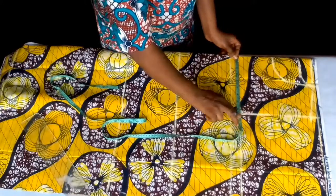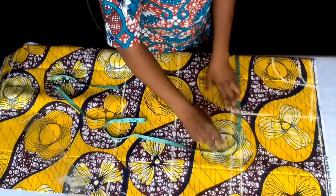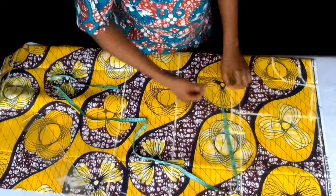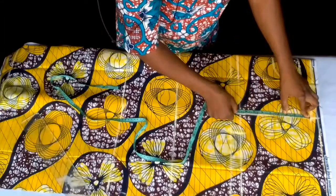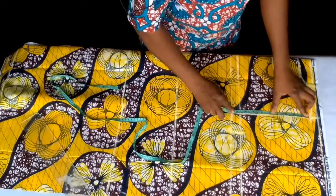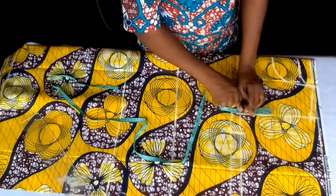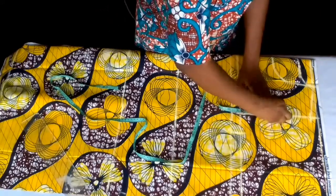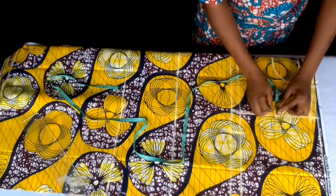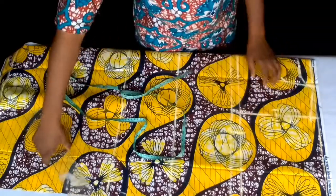I'll first of all input my bust circumference here. My bust is 40, divided by 4 — that will be 10 inches, plus 1 inch — that will be 11 inches. I'll measure from this point. This is 8.5 — fold your tape measure to get the middle. I'll measure 0.7 inward to draw out my front arm hole.